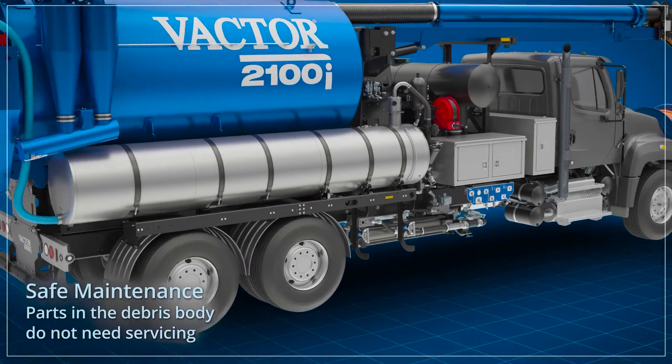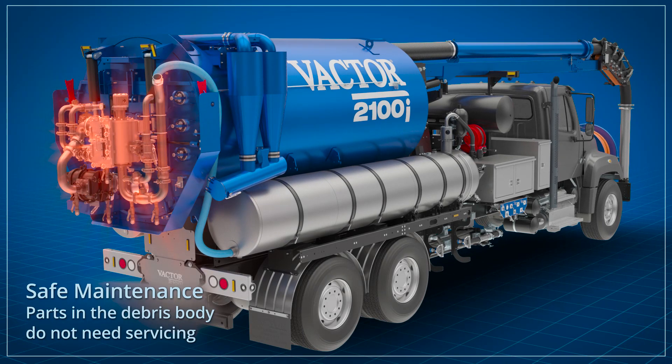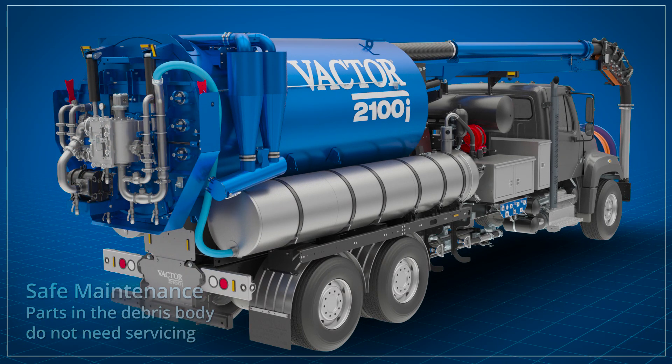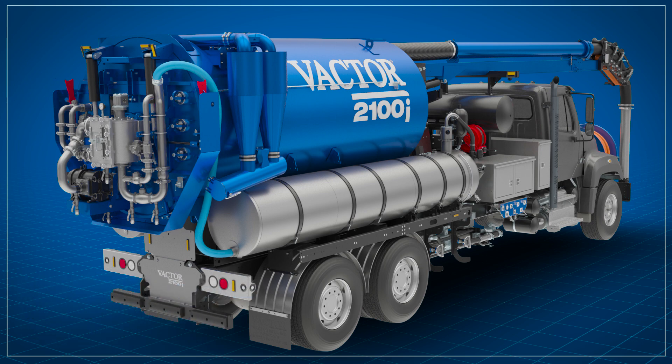Maintenance for the water recycler is simple and safe. There are no parts inside the debris body to ever need to maintain or service. Vactor's water recycler provides an easy-to-use system that maximizes uptime and minimizes use of clean water.